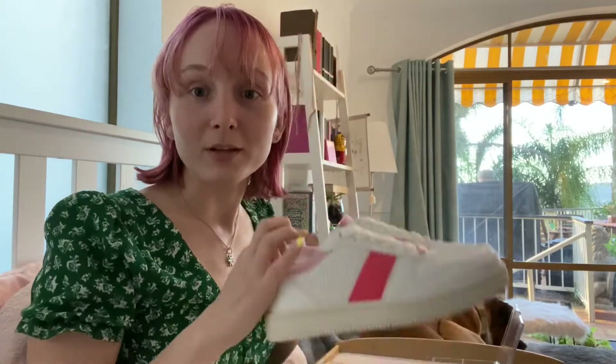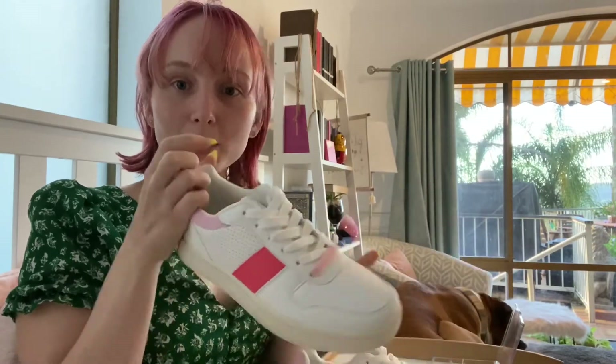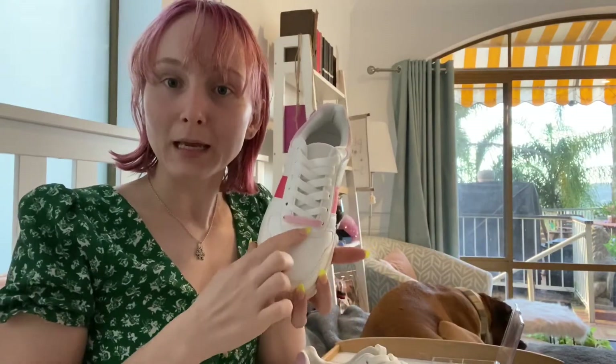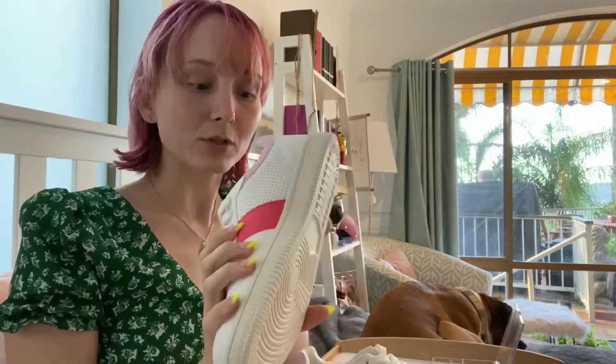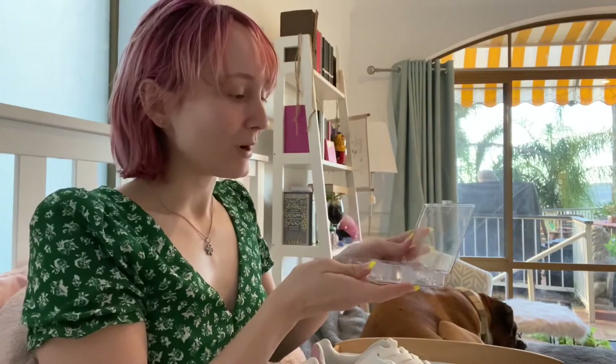If you know who I am, you know that that means one thing — we're gonna DIY some shoes. I bought these yesterday and they were on special because I thought they were super cute. They've got like a little pink thing here, they've got huge pink laces, and little pink accents as well. But I thought they could be cuter, and what's cuter? Diamantes. So we're going to do that today.